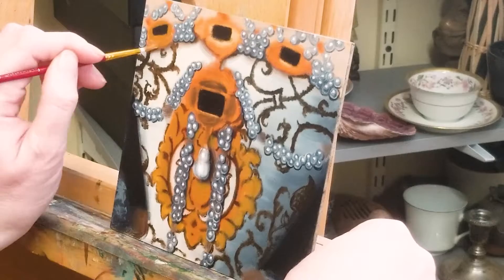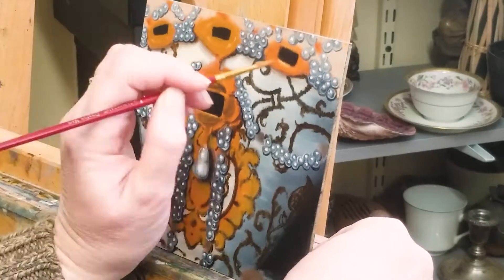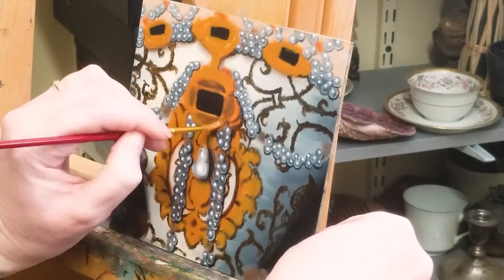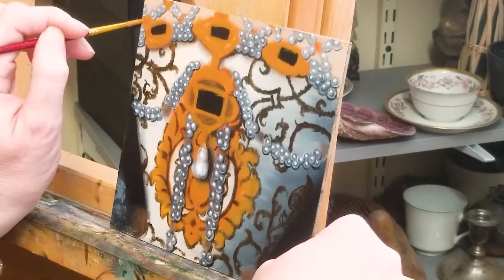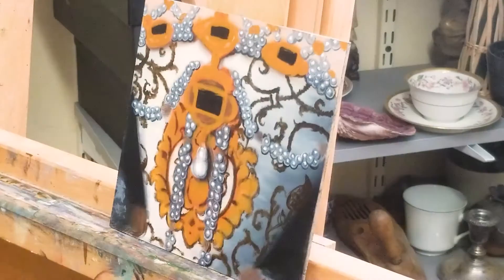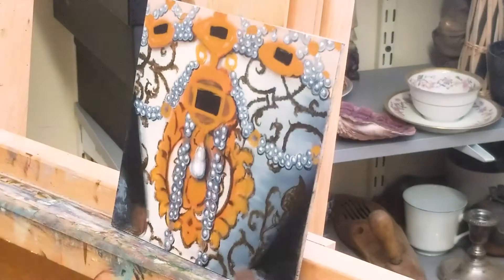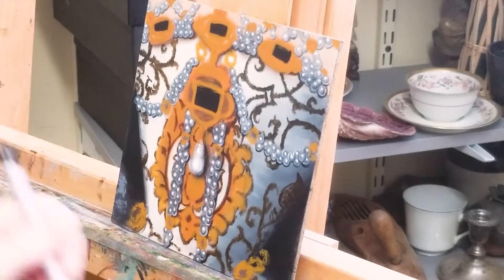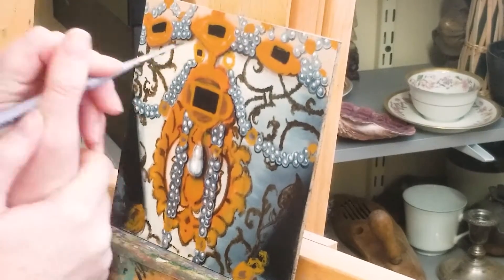I'm using a gold ochre color here just to clean up the shapes of the gold settings, and we'll be adding highlights in a future session. Here I'm cleaning up the edges of the jewels. I'm not adding any details or highlighting yet.